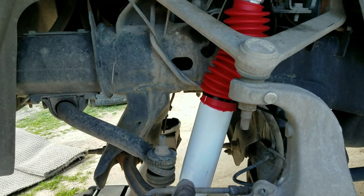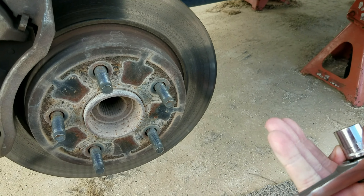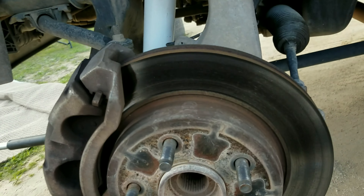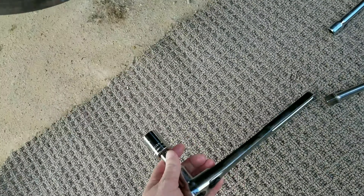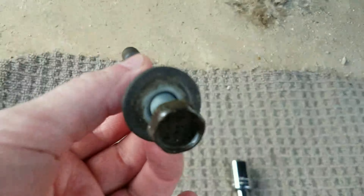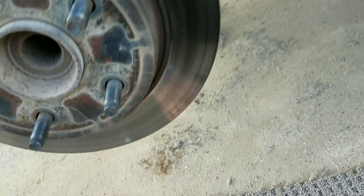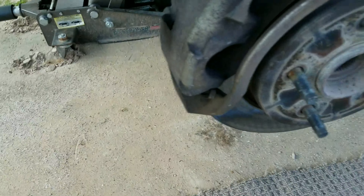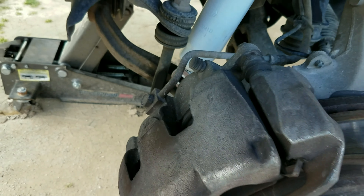On the top, the bolt itself is a 15 millimeter. The nut is an 18. The bottom bolt — because that's all it is — it's got a little place that screws in on the back side, so it doesn't have a nut, and it's also an 18. Let me tell you, it has been the easiest thing to change out. I've never changed a set of shocks that has been this easy.